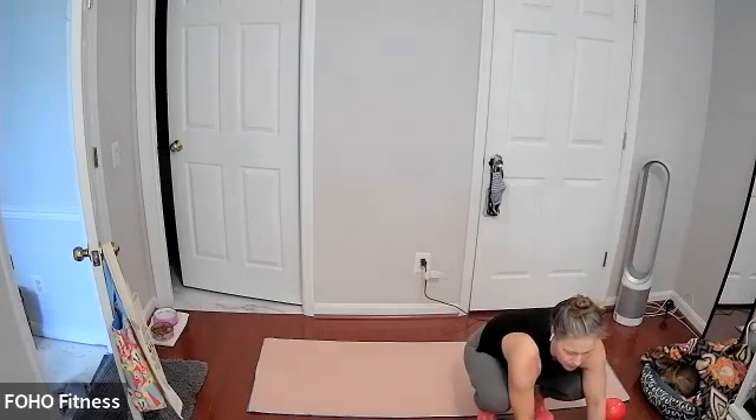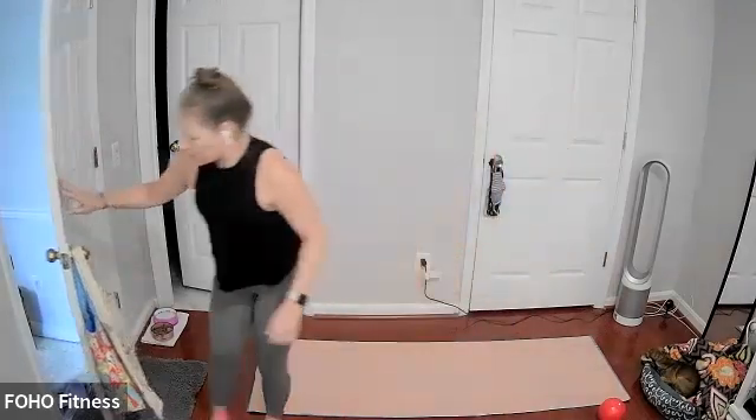Hello and welcome to Pilates and Yoga Fusion. My name is Amanda. Let's go ahead and get started with our warm-up.